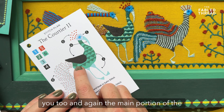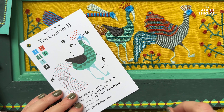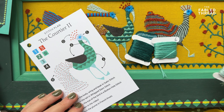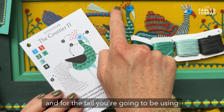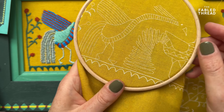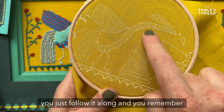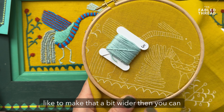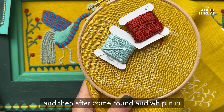Now let's look at courtier two — again, the main portion of the bird is in a lovely simple satin stitch. Where it gets more complicated is on the tail, which we've stitched in a whipped stem stitch. The colours for the body and tail are the pale blue, then whipping around it in an orange. We've printed the line to follow on the fabric — it's tight, but just follow it along. Remember when doing whipped stem, stitch your stem stitch first and then come back and whip it, but you can make it wider if you'd like. Start in the pale blue and then come round and whip it in the orange.